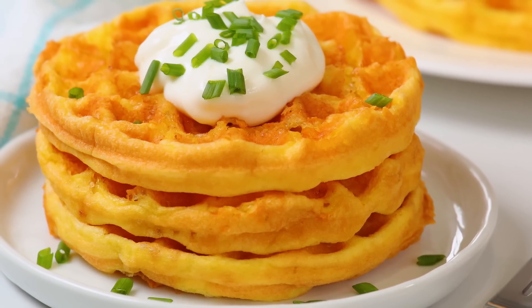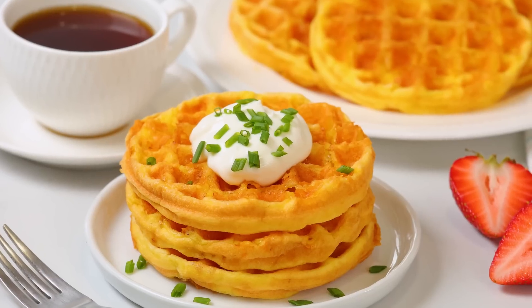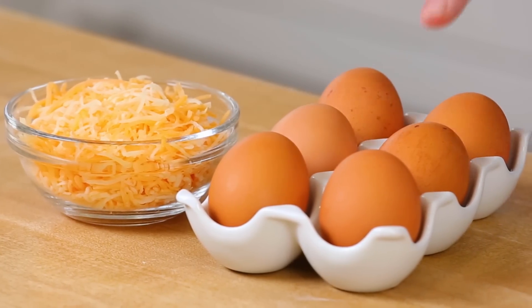They are two ingredient waffles, and they're super simple to make, but they also happen to be totally keto friendly for those of you living that low carb life. The two ingredients we are going to be using for these waffles are some eggs and some cheese. Online, these are often referred to as chaffles — cheesy waffles.